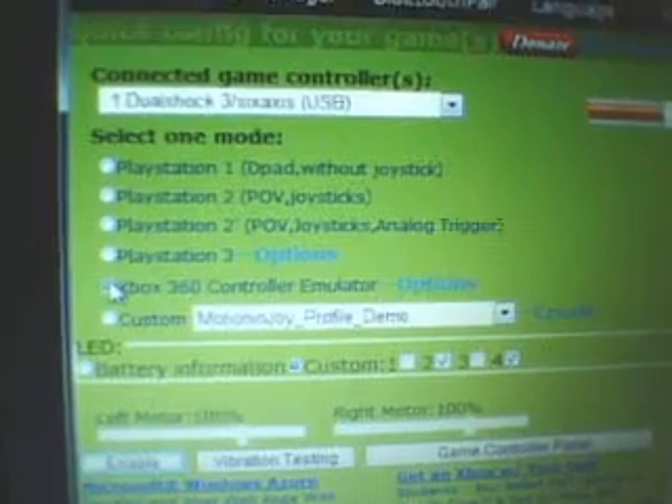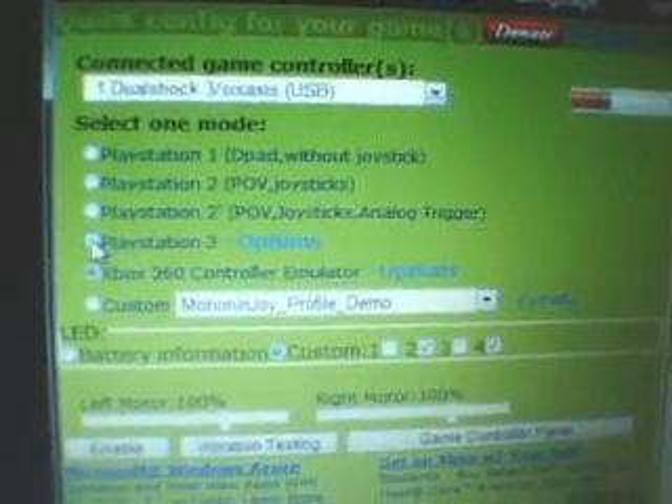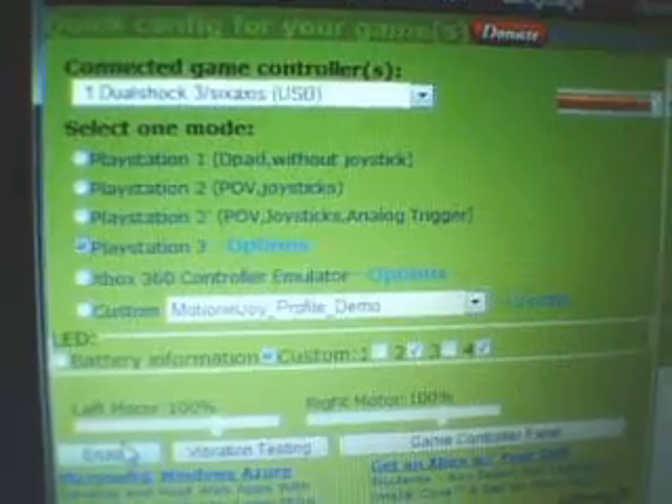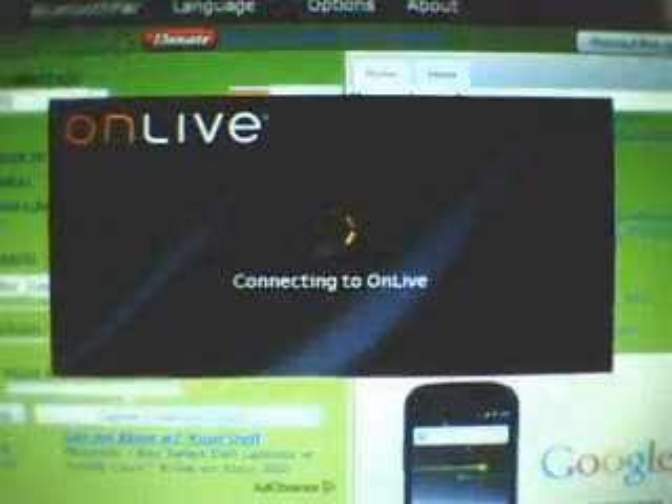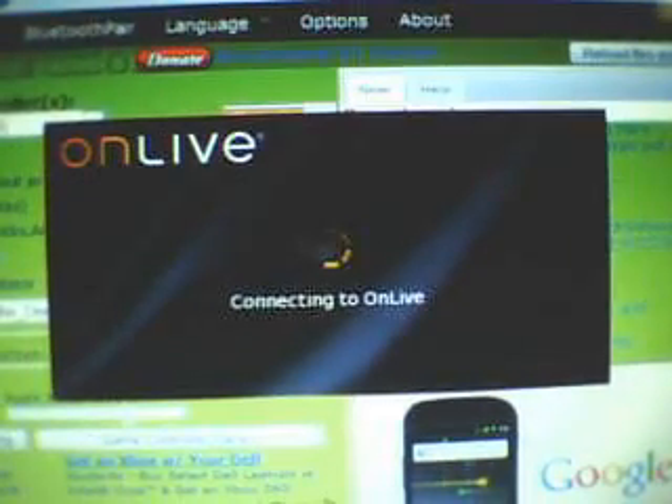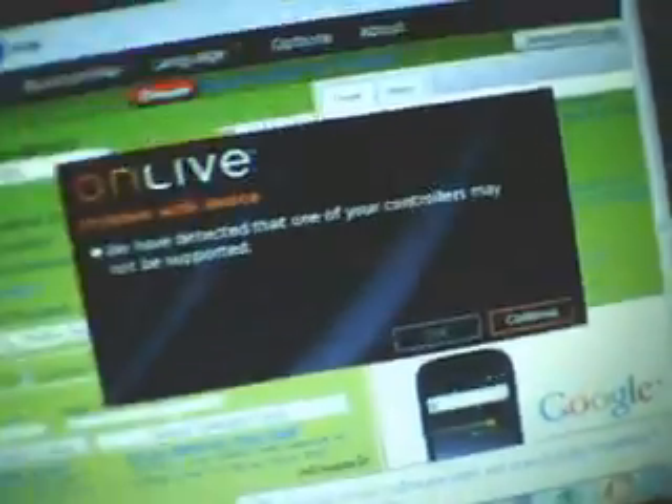Because if you use the PlayStation 3 profile, for example, OnLive is going to say your controller may not be supported. It detected that one of your controllers may not be compatible.